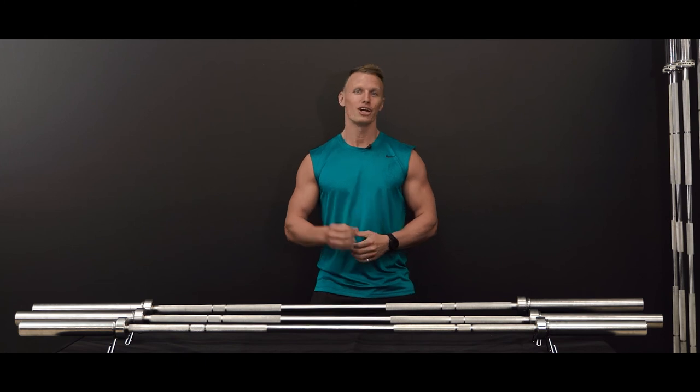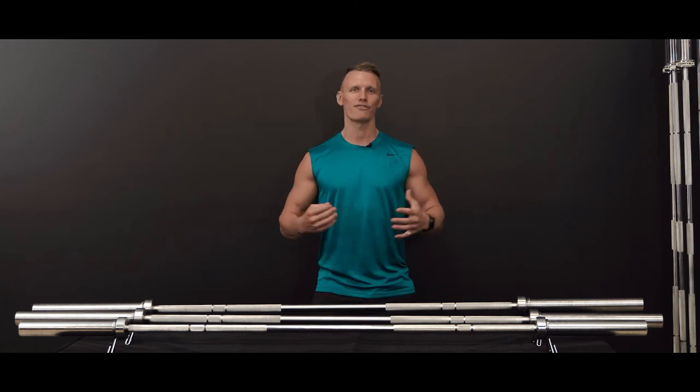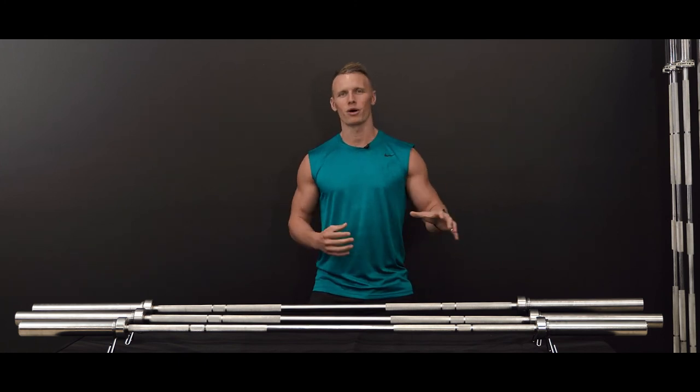Whether you're just beginning your weightlifting journey, you're upgrading your bar, or you're training for your next competition, you're going to find one of our Cortex barbells are going to suit your needs. If you have any questions or need more information, please don't hesitate to reach out to our friendly team.